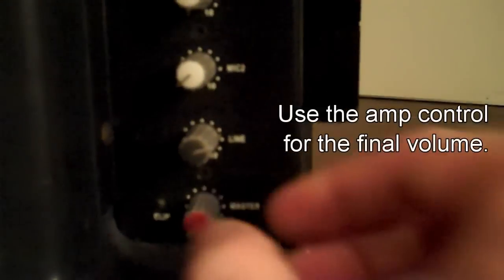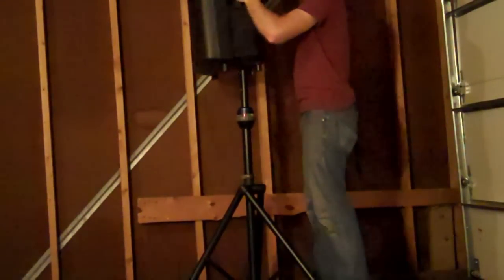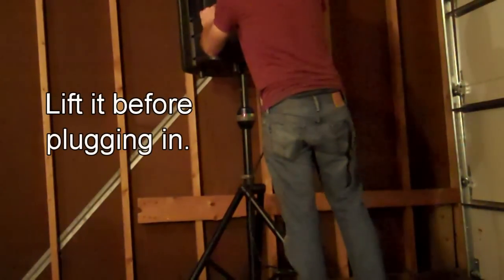You should use your amplifier controls for the final volume control as much as possible. I will leave it to you to figure out your speaker stands and how to get power from the wall. The only note is that you should position your speakers and throw them on the stands before plugging anything in. So plugging everything in.